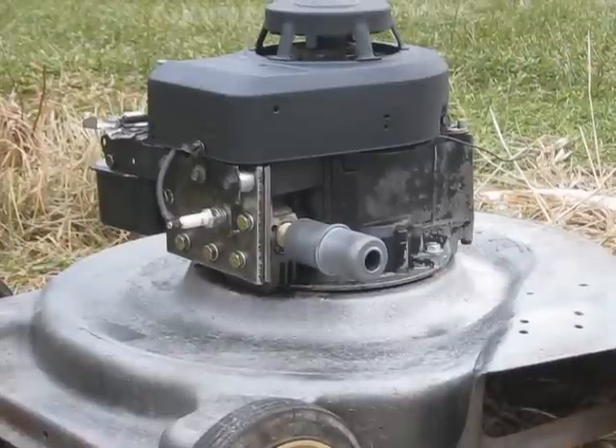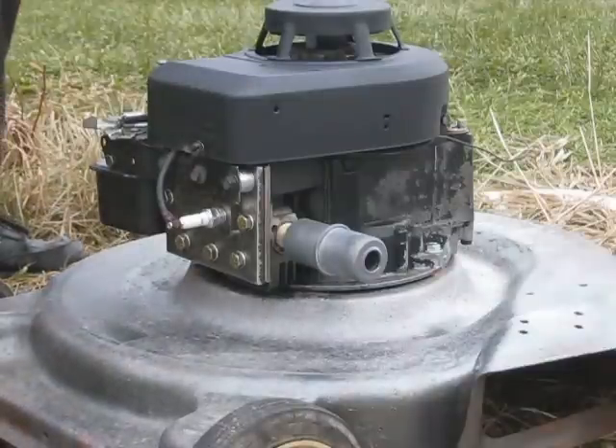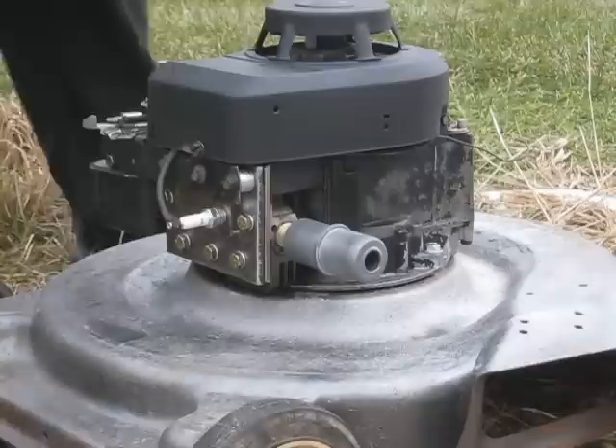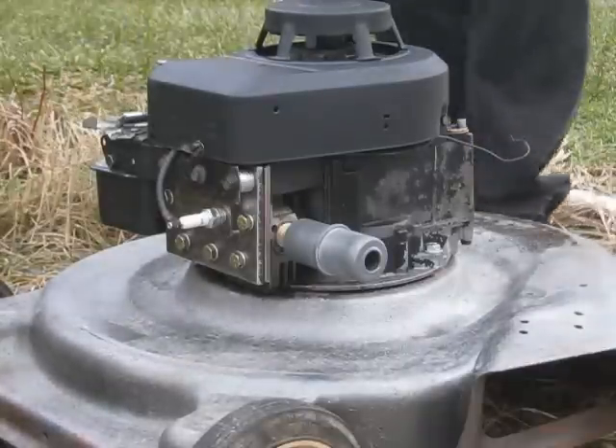Okay, so we're ready for the first try of the wooden piston crown Briggs. This one's running an oak piston crown. Now we've got to start it on mustard here, which is the normal starting procedure. It goes about the third pull here.